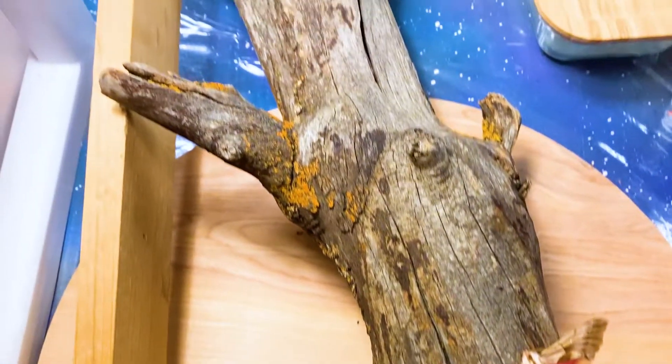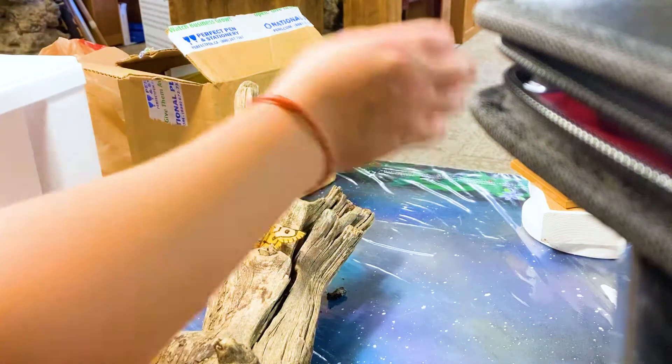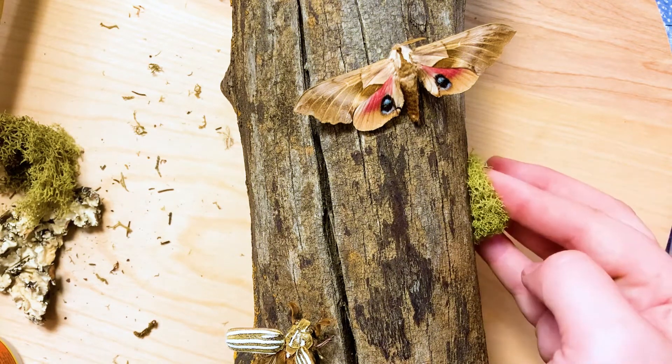None of the insects are glued yet, but I'm just deciding placement. There's a giant screw poking out — that'll be easy to cover up, though. I've got this moss that you can pretty much buy at any craft store, and I'm just putting it where I think it'd be pretty and anywhere I need to cover up.